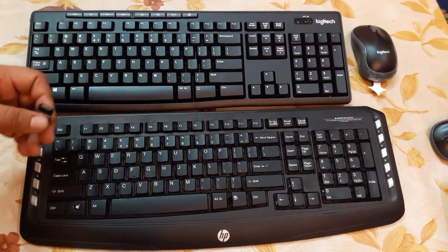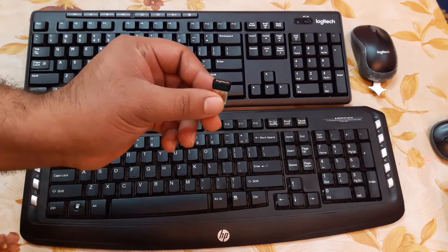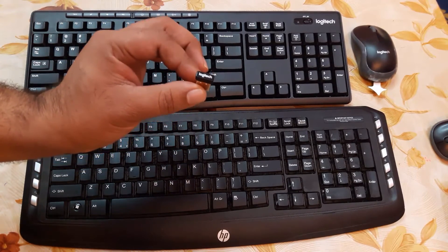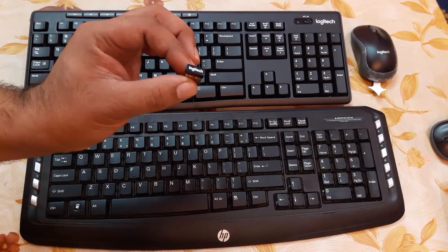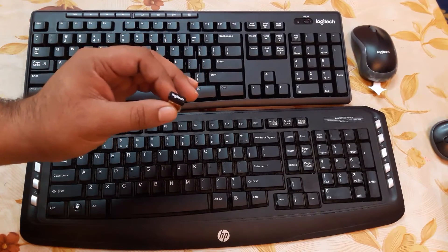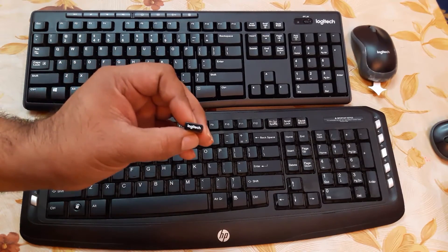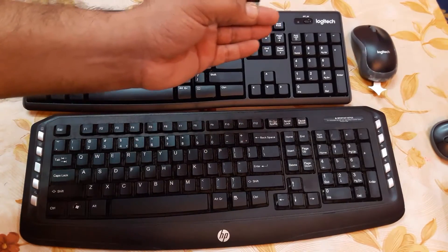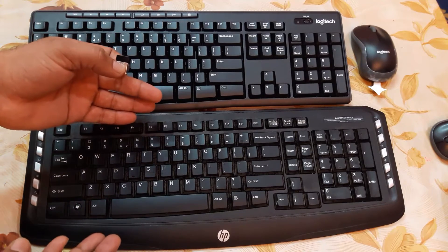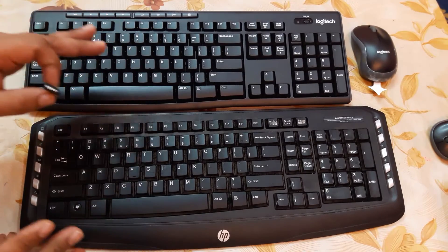The best thing about the Logitech wireless keyboard and mouse is that if you lose the USB dongle, there's no need to worry. You can just purchase any dongle from the market, download the Logitech Unifying software from their website, and pair your existing Logitech keyboard and mouse to that new dongle. With HP, you can't do anything — you'd have to throw the whole thing out.